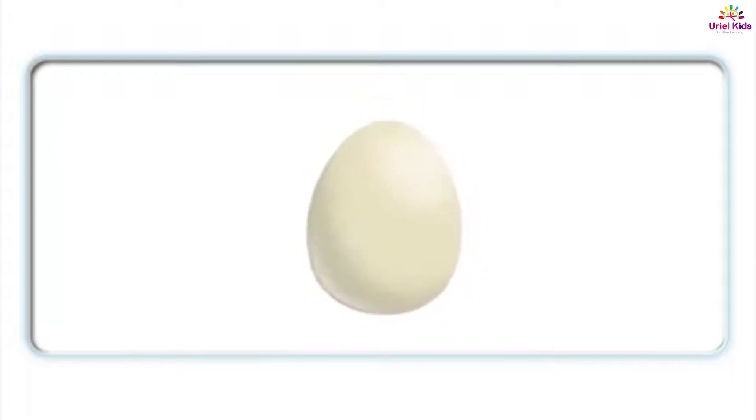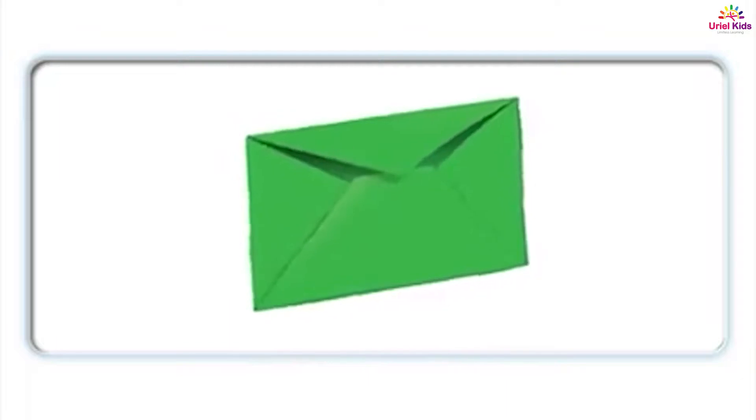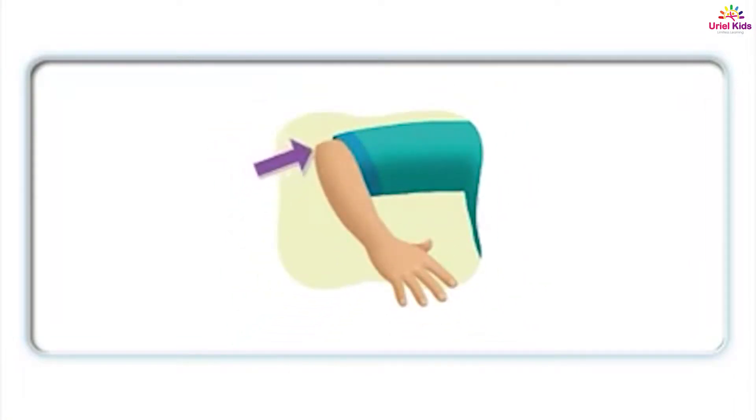Egg. Eh, eh, egg. Egg. Eh, eh, egg. Envelope. Envelope. Elbow. Elbow. Elbow.